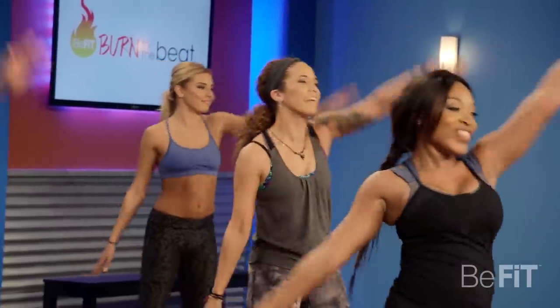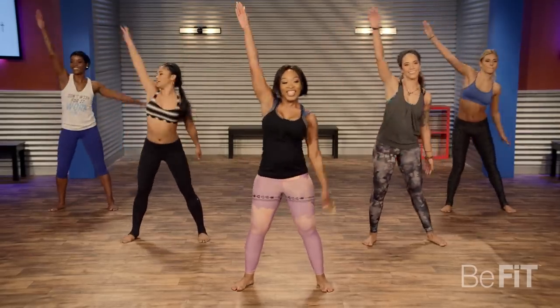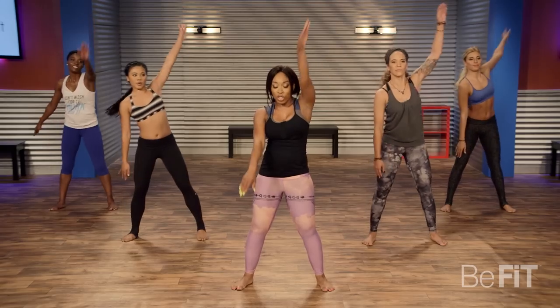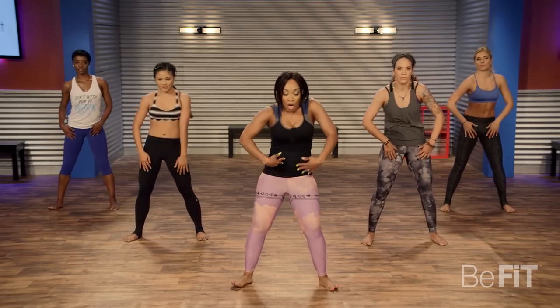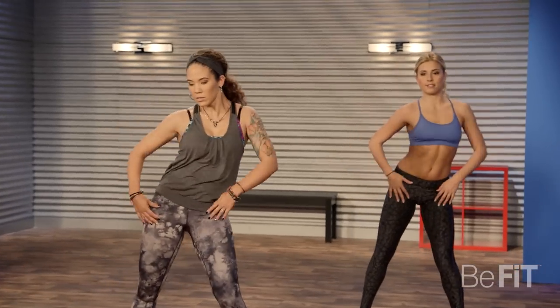Rock with me, ladies, come on. Good job. Next thing is the rib circle — you're just making a circle with your chest.